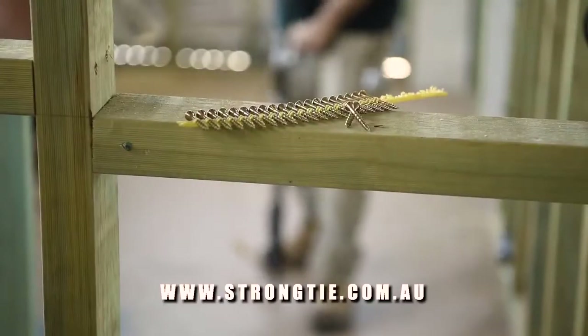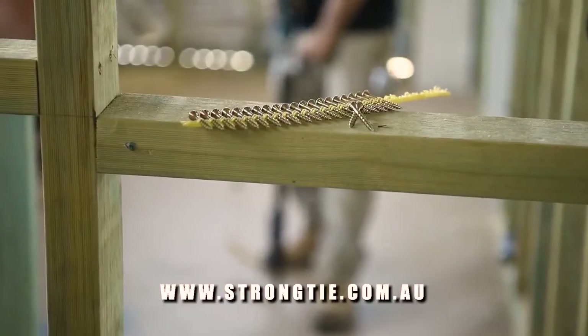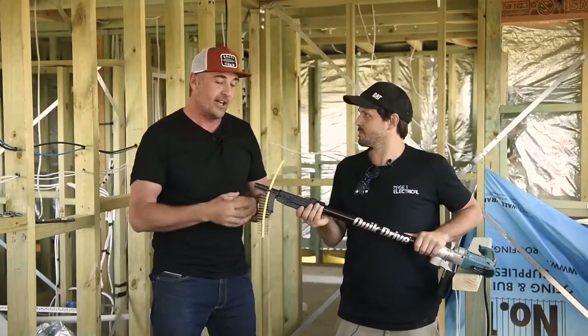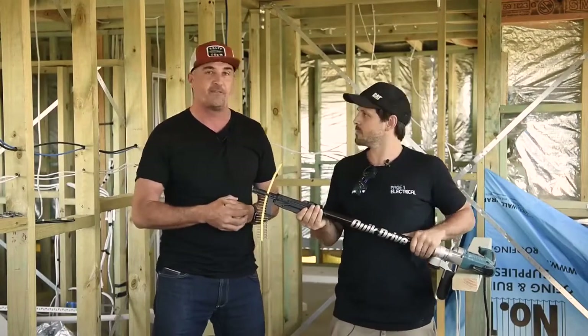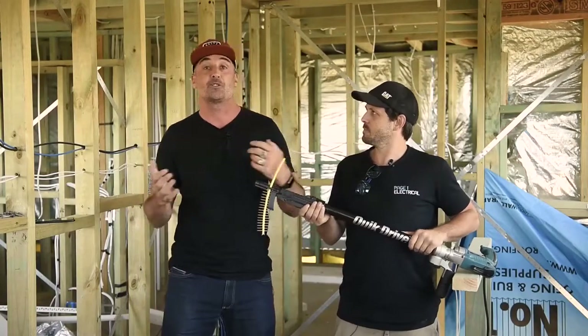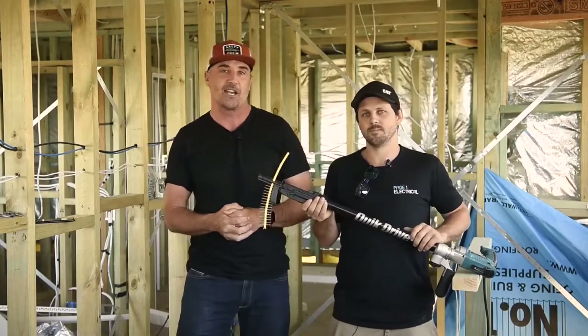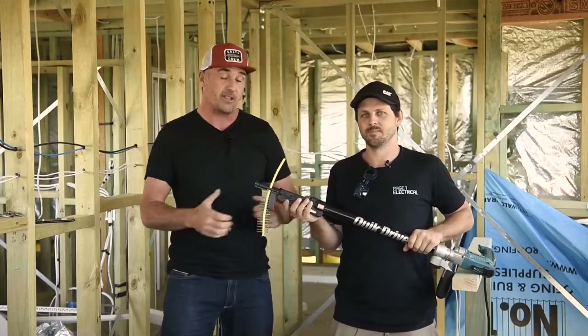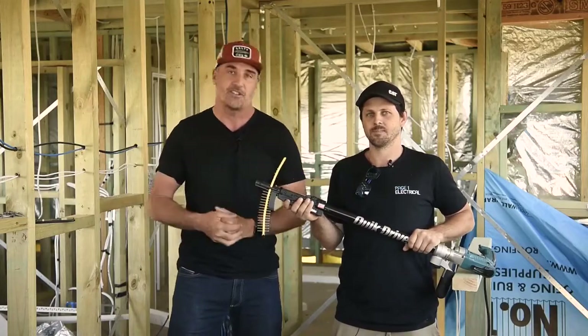Thanks so much for tuning in for another awesome BCM Tough Test. Simpson Strong-Tie have done it again — this subfloor screwing system is absolutely fantastic. For everyone out there, make sure you stay safe on site and we'll catch you soon. Don't forget to check out Matty's review in BCM, and you can pick these screws up at any good tool store. We'll catch you next time.